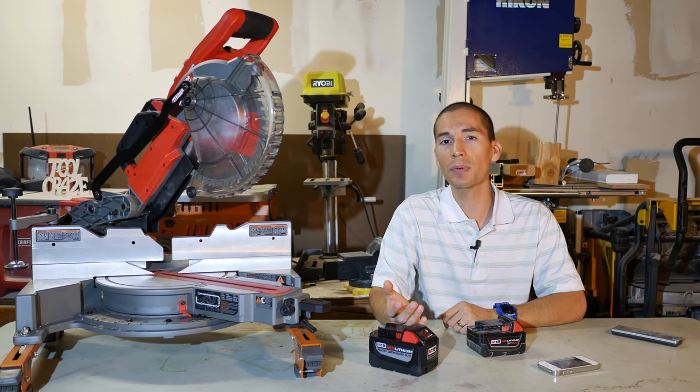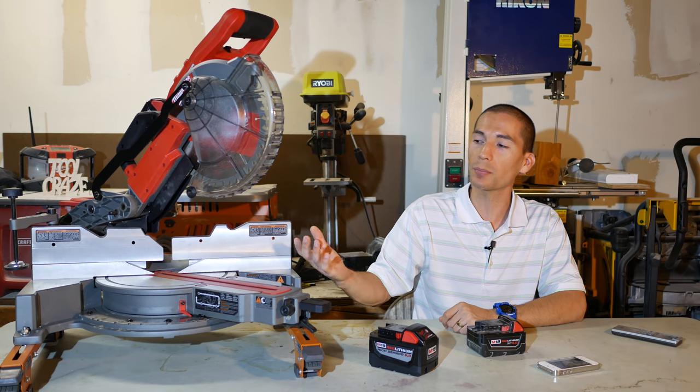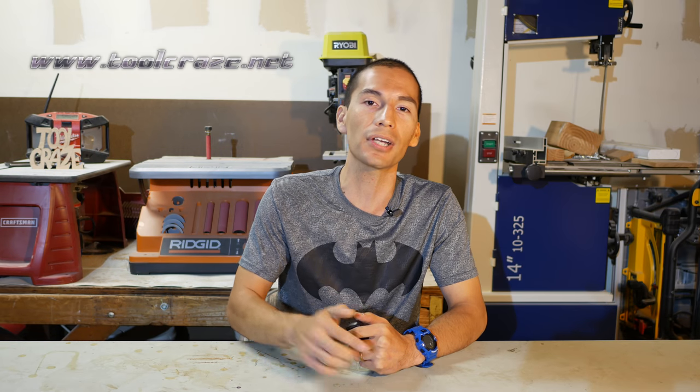As always, I left links down in the description below if you guys are interested in purchasing one of these. That's it for this episode of Tool Craze. Show your support by liking this video, checking out the Tool Craze website at www.toolcraze.net for more tool news, tool deals, and tool reviews. Follow me on social media on Facebook, Twitter, and Google Plus. Thanks for watching and I'll see you guys next time.